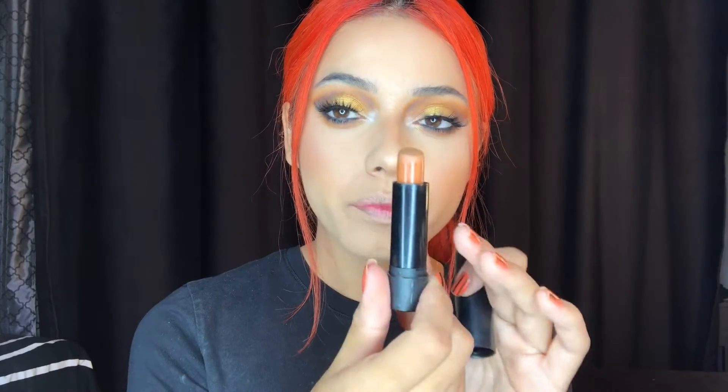Now that my eye look is done, I'm finishing off with the lip. I'm going in with my Melt Cosmetics lipstick in Mural — it's a very nice, orangey, comfortable matte lipstick. I feel like it'll be perfect for this look. As you can tell, I've used it a lot — I love it so much.